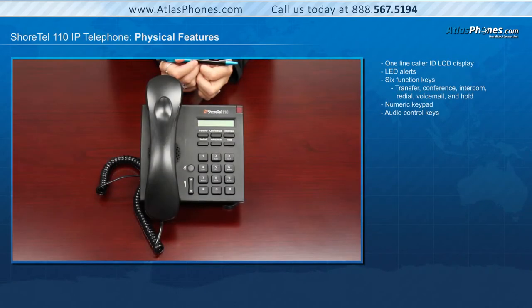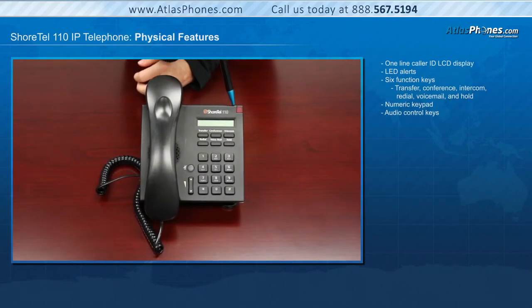The Shortel 110 has a one-line caller ID LCD display that also will show date and time. An indicator LED flashing light will alert users to incoming calls and unheard voice messages.